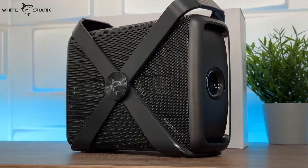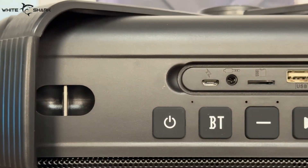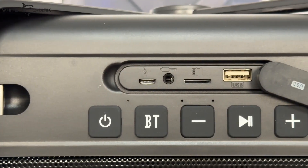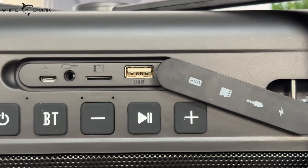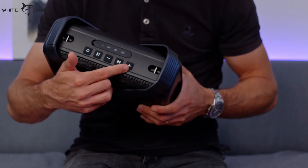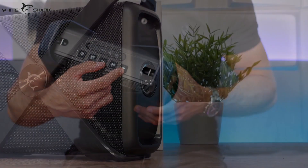Loads of controls are here for user-friendly control. We have a power mode button, then a wireless shortcut or TWS button. Short press on the third button lowers the volume, while a long press goes to the previous song. The fourth one is play/pause, phone answering, hang up, call reject, or FM search. Then the fifth one acts the same as the third, only the opposite — go to the next song, or crank up the volume to the limits.